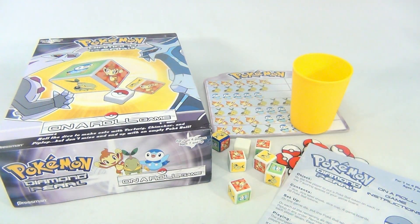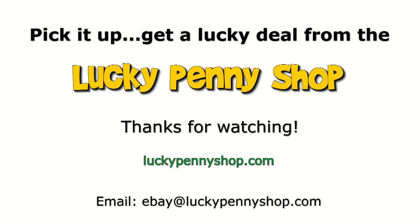That's it — it's Pokemon Diamond and Pearl. Thanks for watching our eBay product video. Always remember, if you see a lucky penny, pick it up.